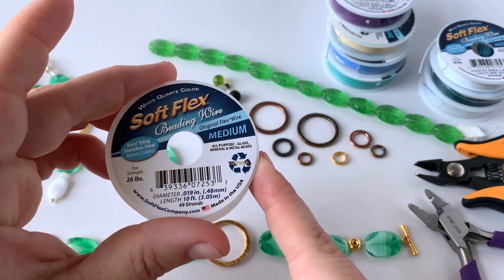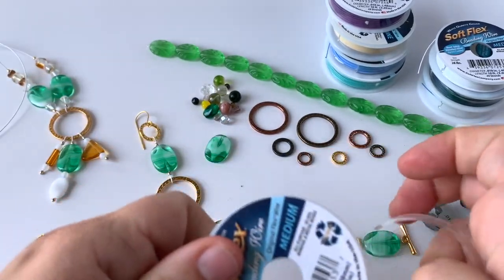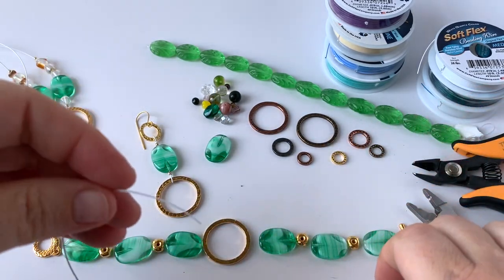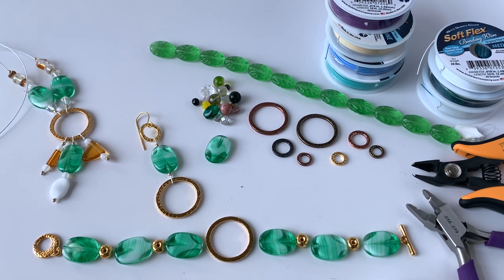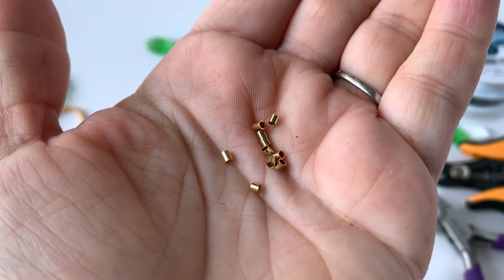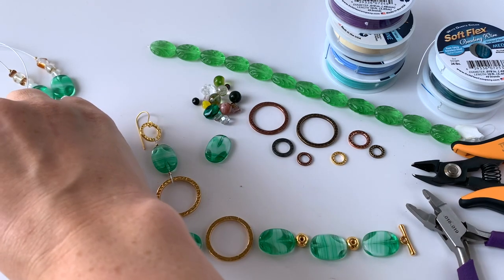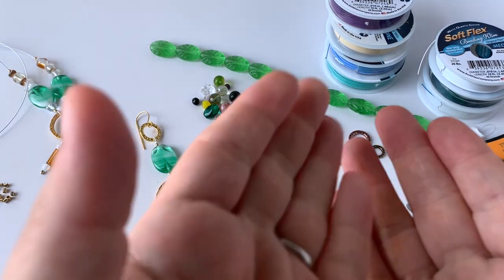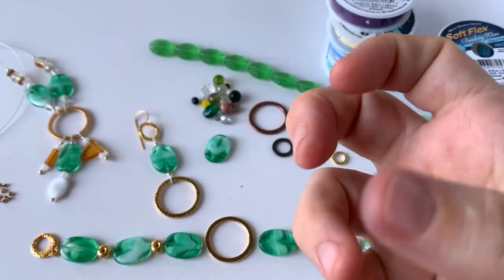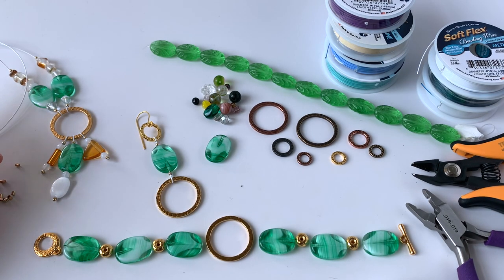I'm going to grab our medium diameter of beading wire and open it up so I can grab my strand of wire. First things first, I am going to start by crimping to my center and then bead to my clasp. I'm going to grab some two by two millimeter Softlex crimp tubes. Softlex makes what I think are the world's best crimp tubes — they're double the wall thickness of most on the market. They're seamless solid tubing, so you don't have to worry about any imperfections from the manufacturing process as you do with some other crimps that are created from a flat sheet, rolled with a seam, giving them a built-in weak point. These don't have that.